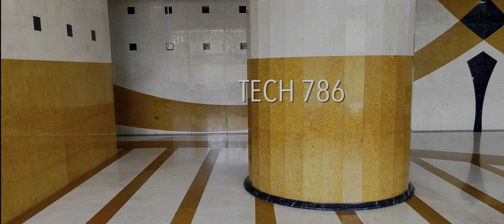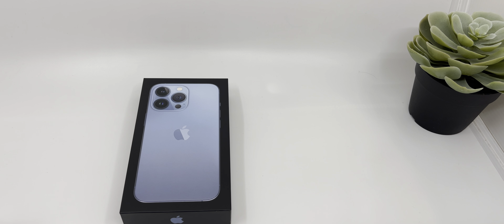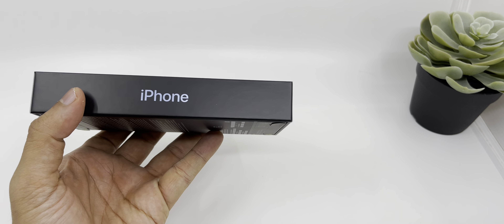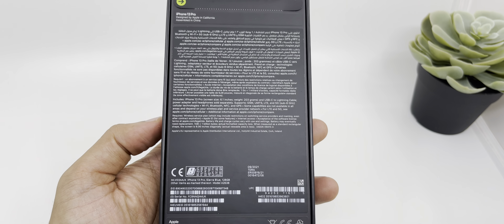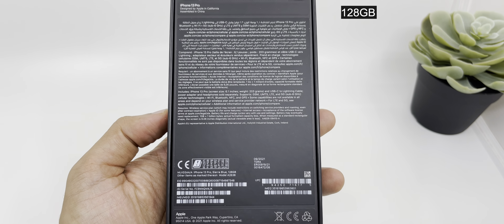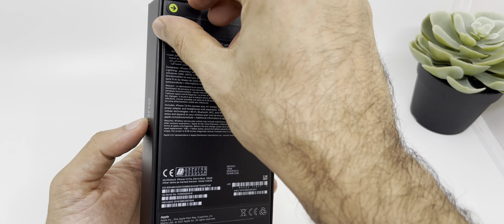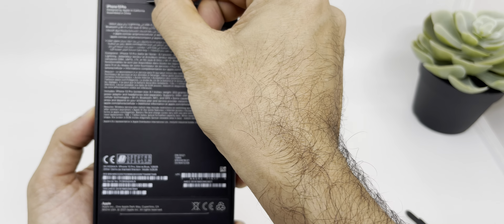Hey guys, welcome back to my new video. iPhone 13 series has been launched and this is the unboxing of iPhone 13 Pro Sierra Blue, which is a new color. I just got my shipment today from Apple and this is the 128GB storage, so let's unbox and see what's inside the box.